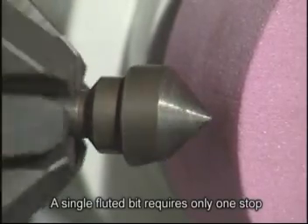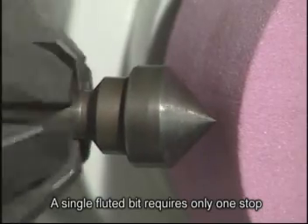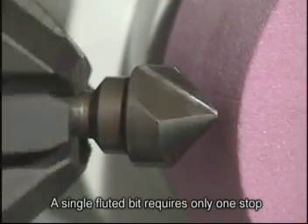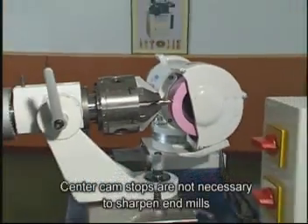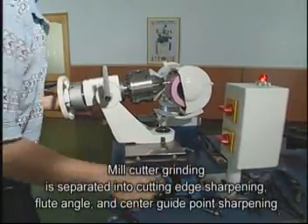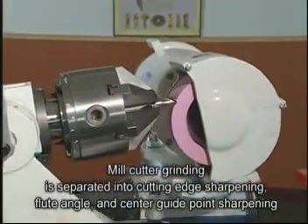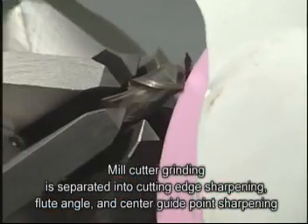Here we are sharpening a single flute countersink bit, which requires one centre cam stop. To sharpen end mills, you don't need a centre cam stop. Mill cutter grinding is separated into cutting edge sharpening, flute angle, and centre guide point sharpening.